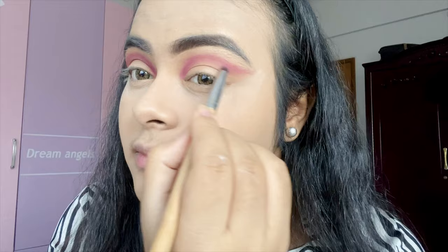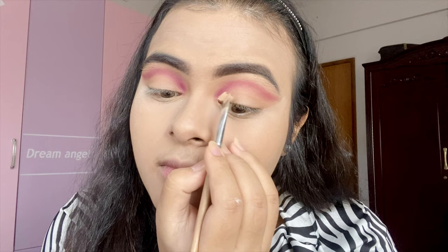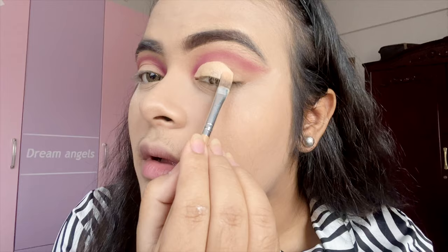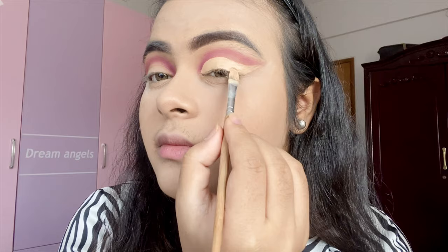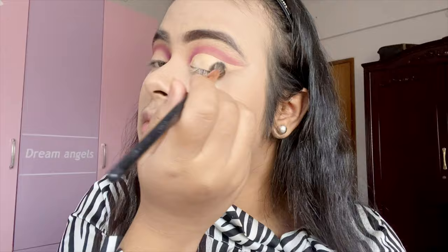Now I'm going to create the crease. I am going to try the crease. Now I'm going to define the crease and try the crease from the front.